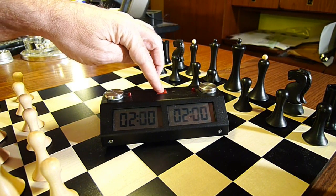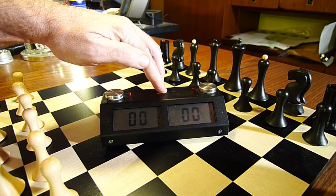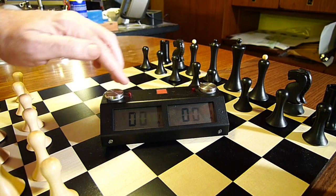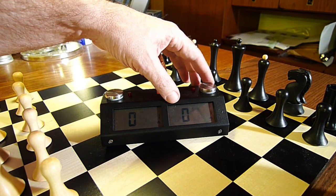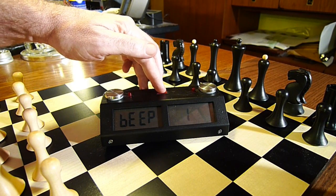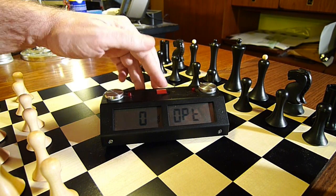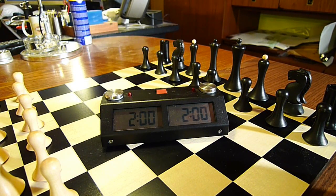Zero seconds. This is the delay that we do not need. This is the increment — we need five seconds increment on each side. This is the final delay. And these are the other options of the clock. We can simply press the red button and it is ready to play.